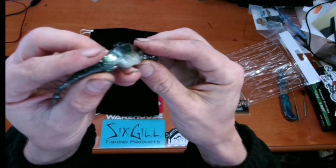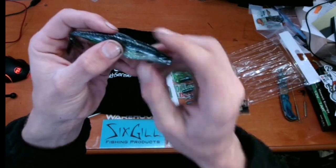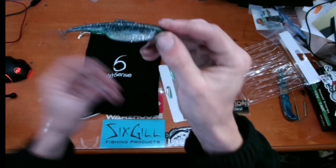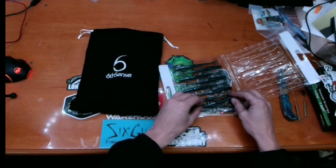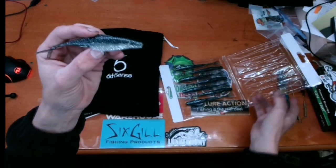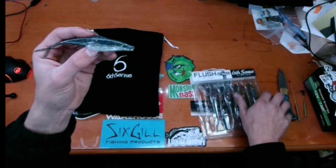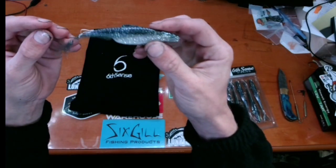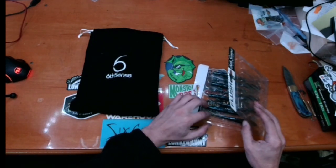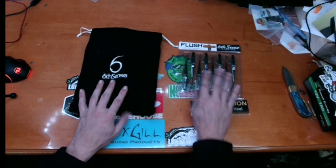I don't know how well the camera's going to pick it up but it's got texture all down the sides that look like scales, and you've got your gill plate up here and a little eye area. This is a really, really cool bait. The color — baby crappie — is cool too, how it's split. That's a huge win. I really like these and I don't have this color.